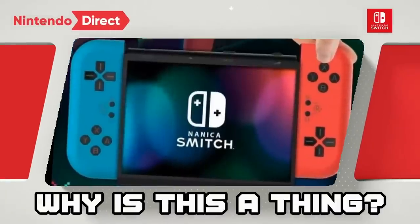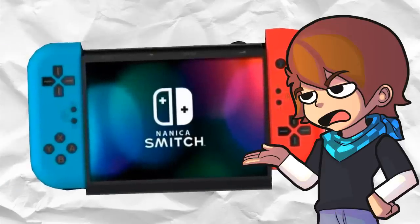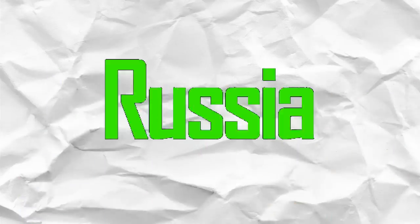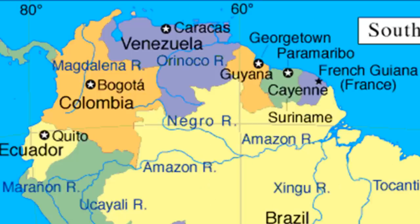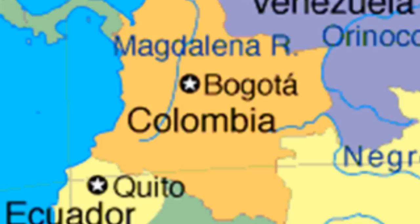I don't remember seeing this in the Direct. What we have here is a bootleg Nintendo Switch made in... what's it gonna be, baby? My money's on Russia. Colombia. Well, that's definitely a new one. They got coke there, right? It's all starting to make sense now.